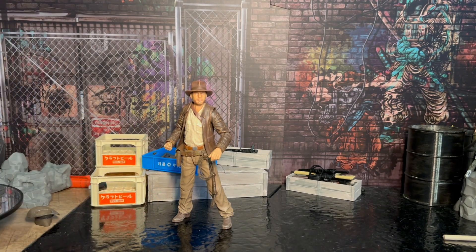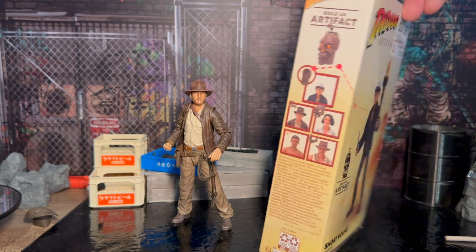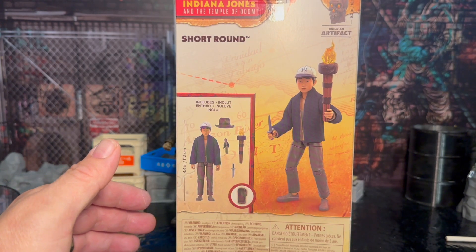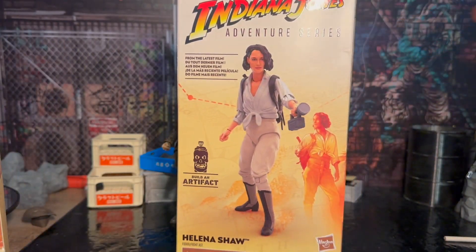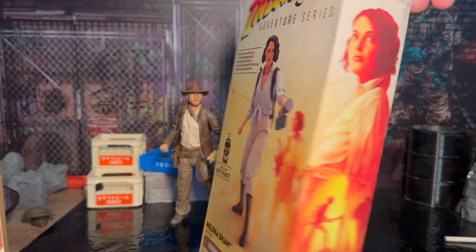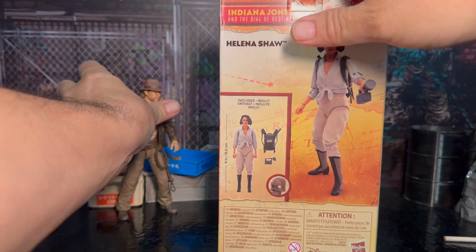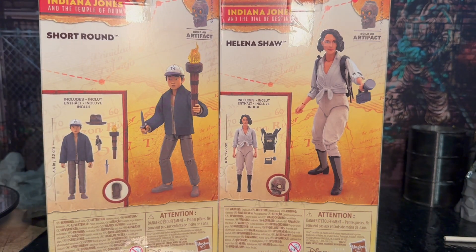We know we got Indiana Jones and did that upgrade kit from Gridiron Studios, but we're going to take a look at Short Round today. He's a part of the build-up artifact. The box is a little bit bashed, but I took my chances because I wanted to get them. We'll also take a look at Helena Shaw, who is also part of that build-up artifact. This was on the shelf at Target, and this was over at GameStop — still on pre-order.